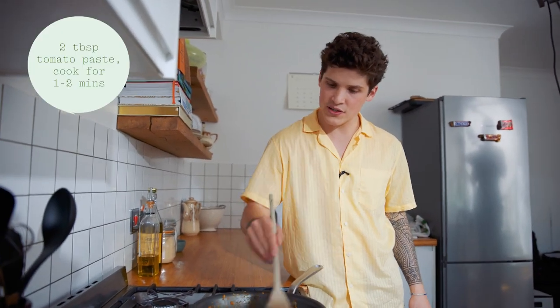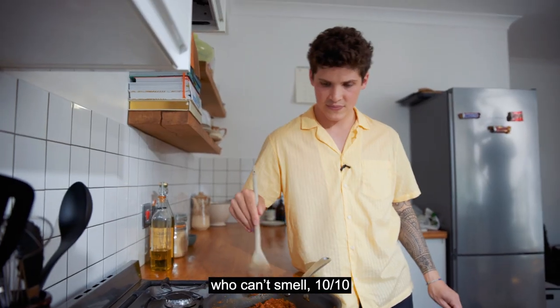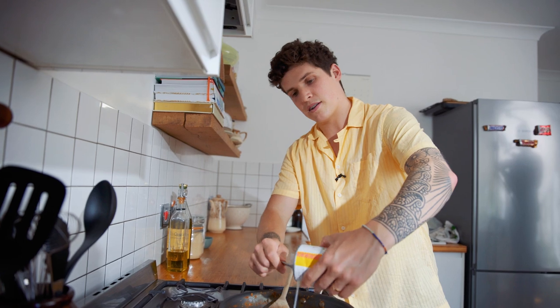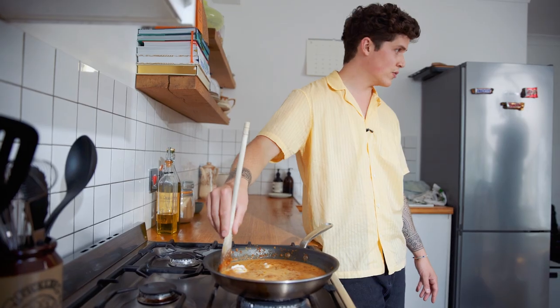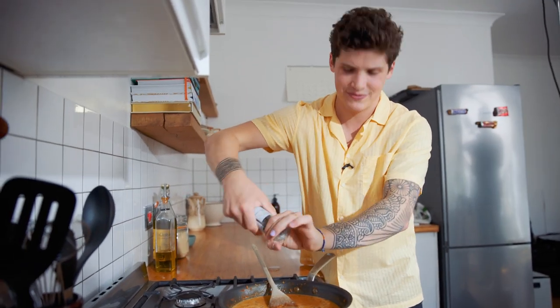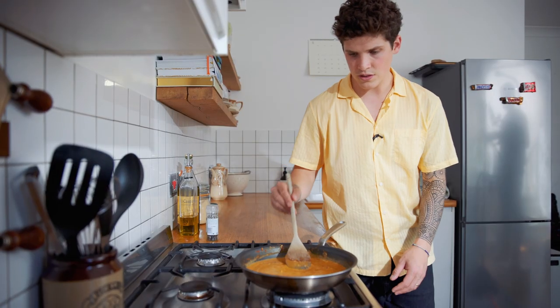Tomato paste goes into the frying pan. Stir that all together and let it cook for one to two minutes — it actually smells so good. Then crack open a can of coconut milk. Add some cracked black pepper and a pinch of salt. There's our sauce.